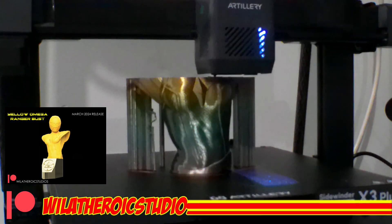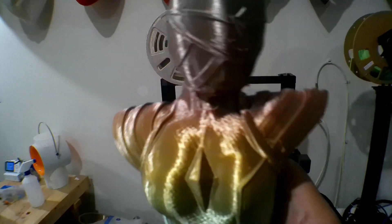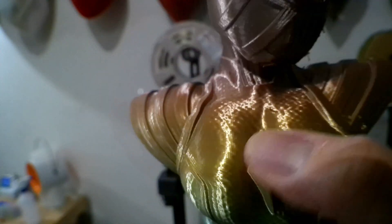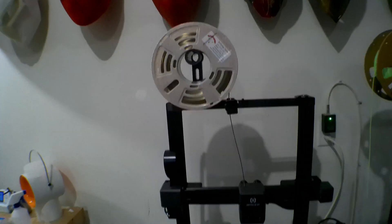Last but not least is my yellow Omega Ranger bust, which is also part of the March 2024 rewards on my Patreon. It just came off the new Artillery and it looks good — nice smooth surface, great texture and suit detail coming through. Helmet looks okay. This thing did it in about four hours. There's some discoloration underneath where the supports fell off, but you don't really notice it. Not bad at all.